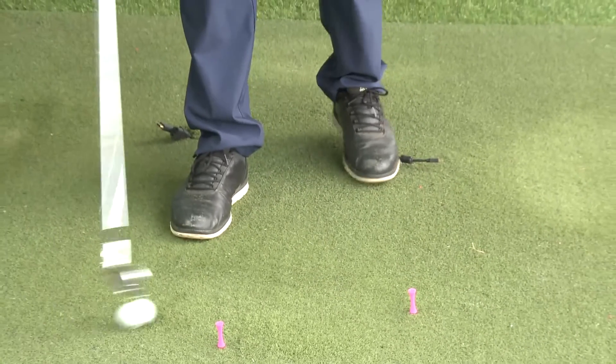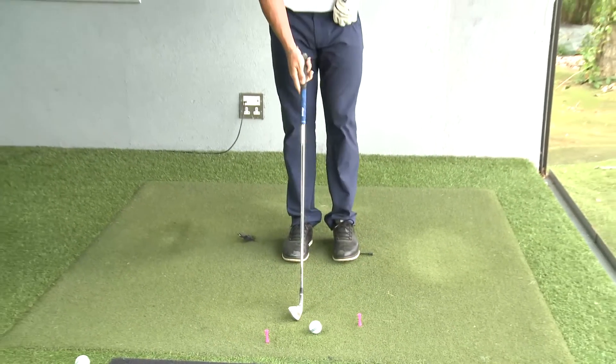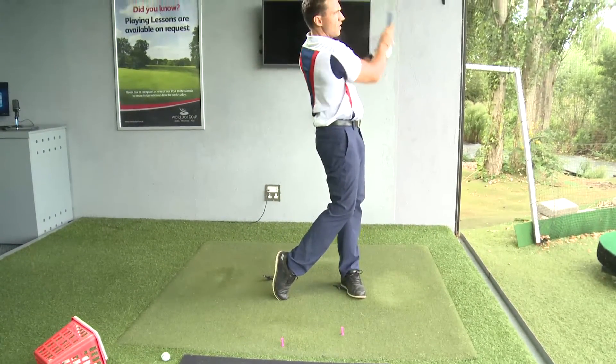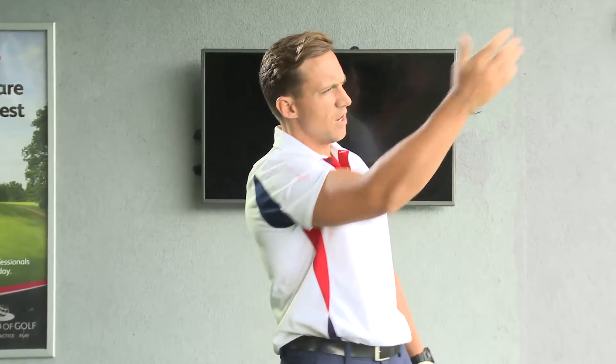When you are comfortable with the sensation from the practice swings, place the ball in the middle, straight between the two tees, and give it a go. What this should promote is getting the club more behind the ball and getting the ball to start definitely right of the target.